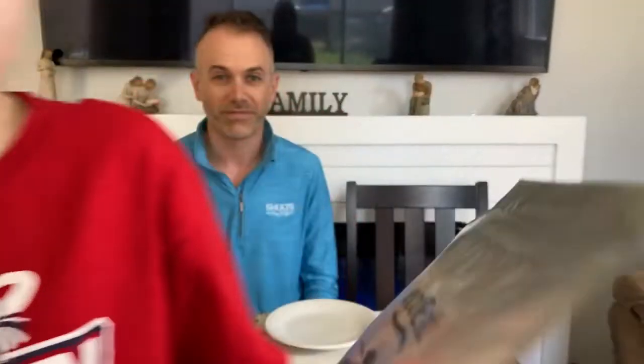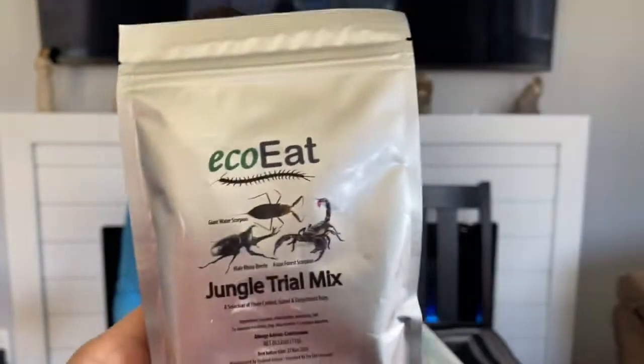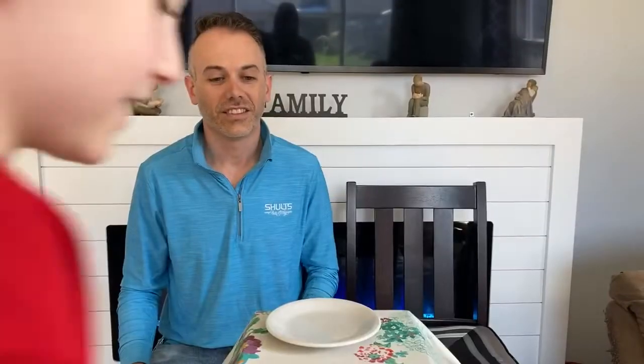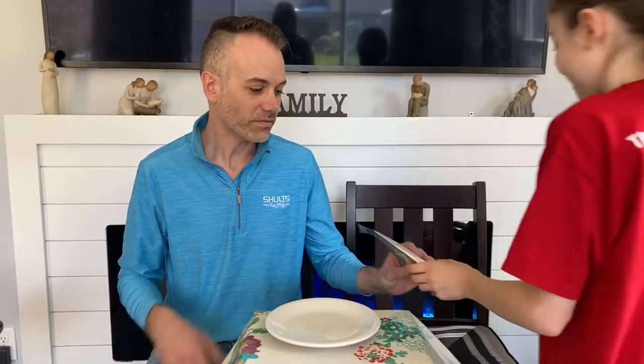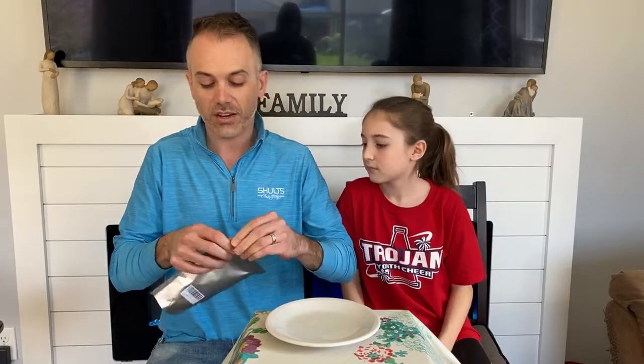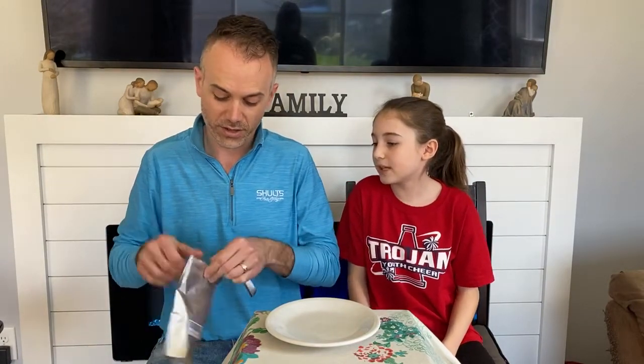Rhino beetle. A rhino beetle. There they are. I'm not excited about this. I'm really not. Asian forest scorpion, male rhino beetle, and giant water scorpion — from eco-eat.